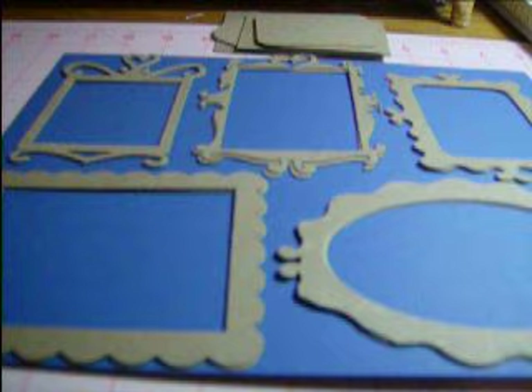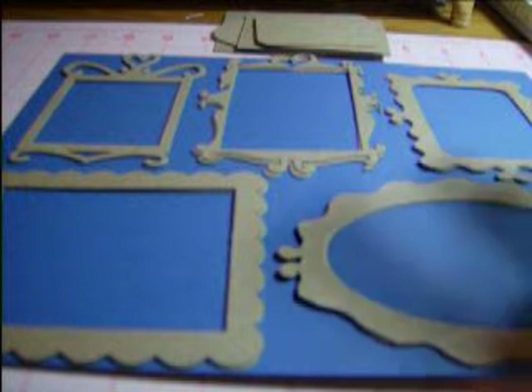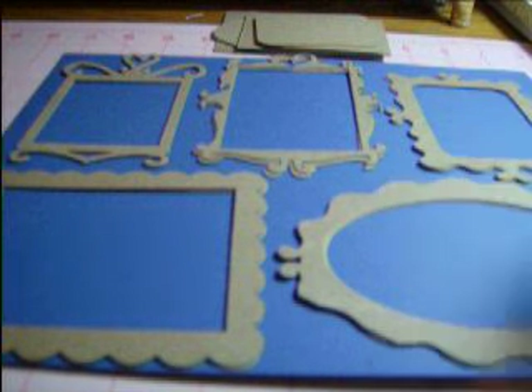Hi ladies, it's Debra. I'm back again with some more die cuts. This is a set of chipboard frames. In total there are ten frames that you'll be getting.